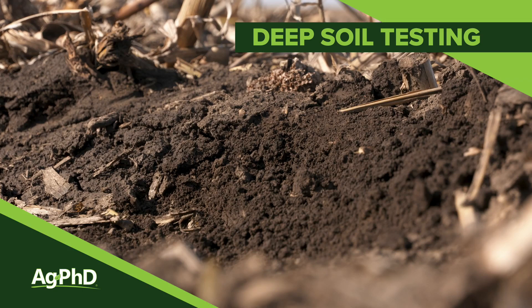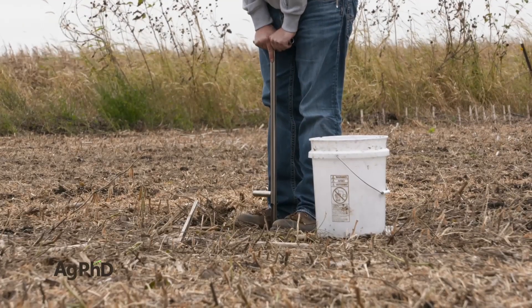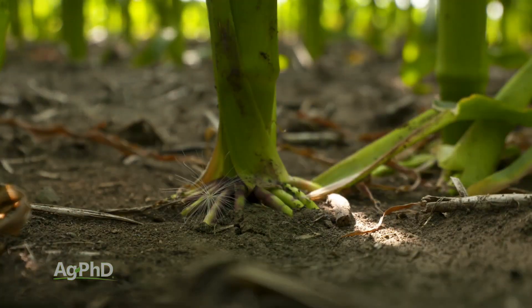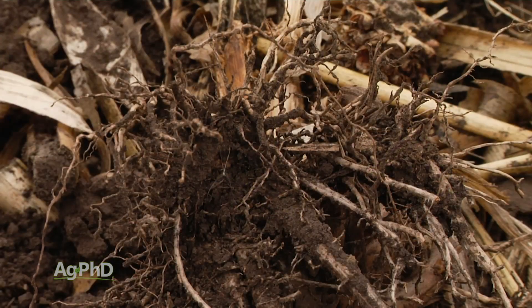Should you do deep soil tests on your farm? If you're doing 0 to 6 inch tests, we think that's great. We're happy that you're doing soil testing. That's where a lot of your roots are — certainly not all of them, but at least a lot — and that's also where you can change things fairly quickly in that top 6 inches.